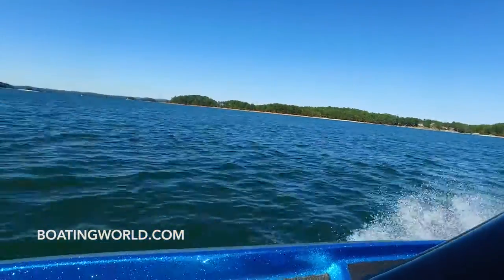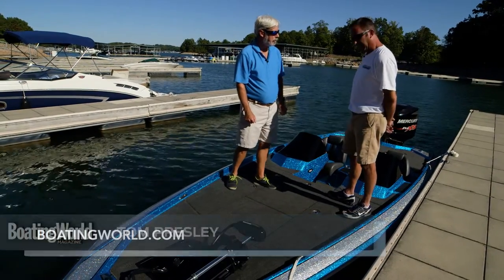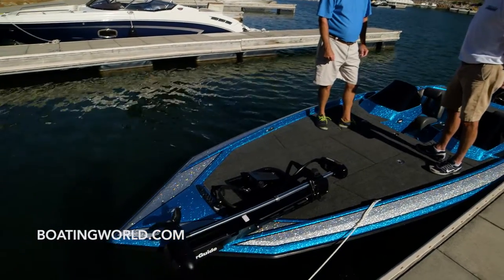Tom, tell me about this boat — what is it mainly geared for? This is the tournament angler's boat. It has plenty of storage space, 21 feet 10 inches in length. It's got everything you need.